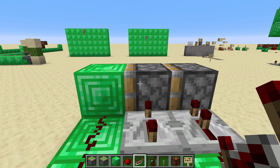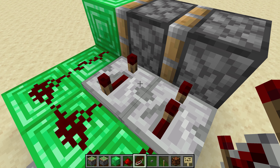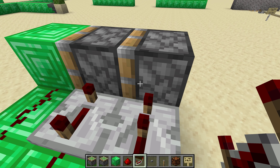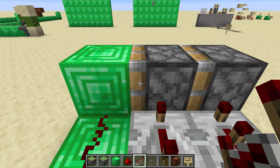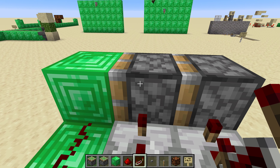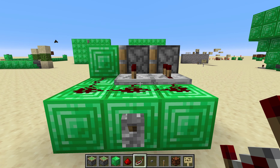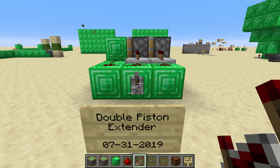But when that happens, it gets pulled into range of this longer repeater, which still has power after this piston has finished retracting. And that's why you see the very brief pulse where this piston extends, grabs the block, and pulls it back in. And the net result is just your double piston extender.